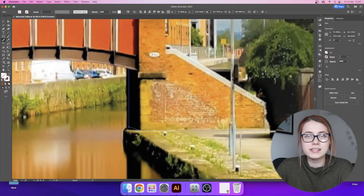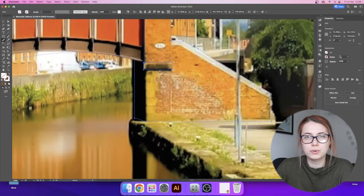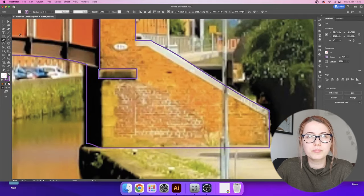I'm a little bit torn between adding the script font or not, so I'm going to move on with the illustration and see how it goes from there. I increased the size of the picture and grabbed the pencil tool and started to go around the bridge and the canal.